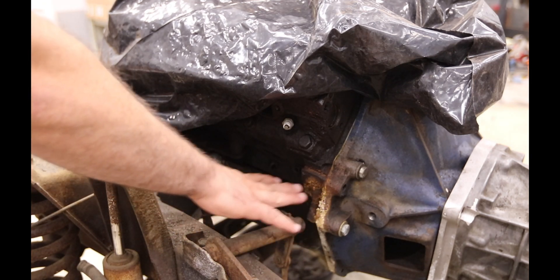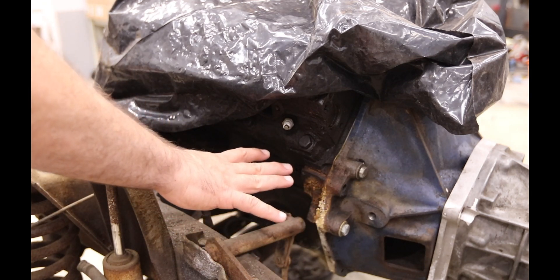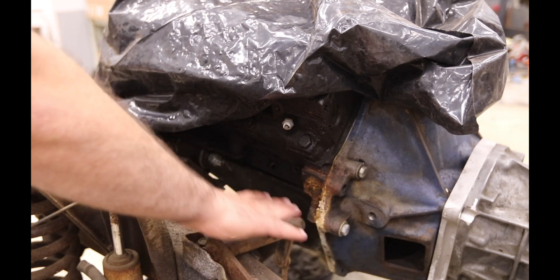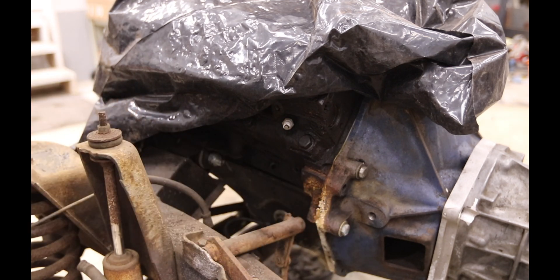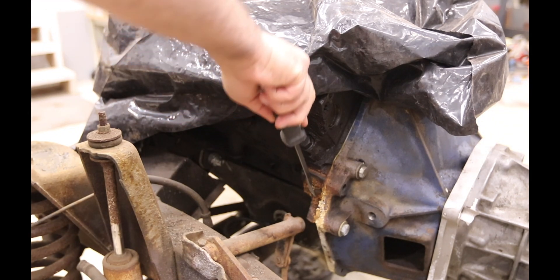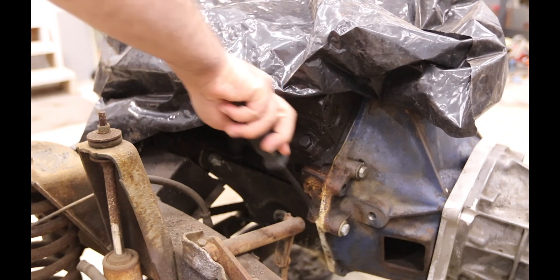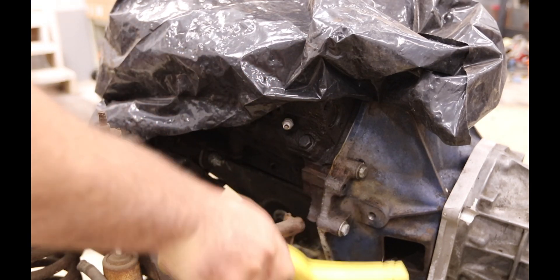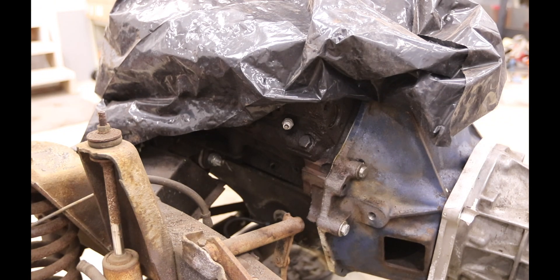I've taken some oven cleaner and sprayed it in this area for the modification I need to make to the engine block to work with the whole manual transmission business. Well, that looks a million times better.